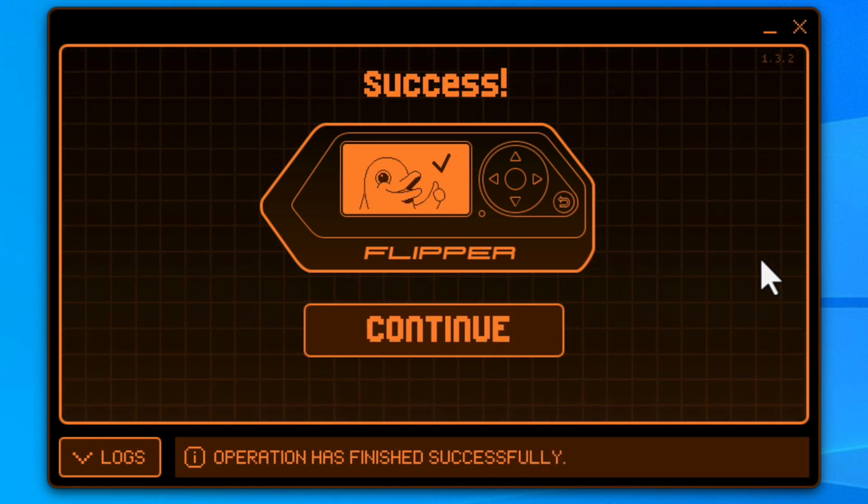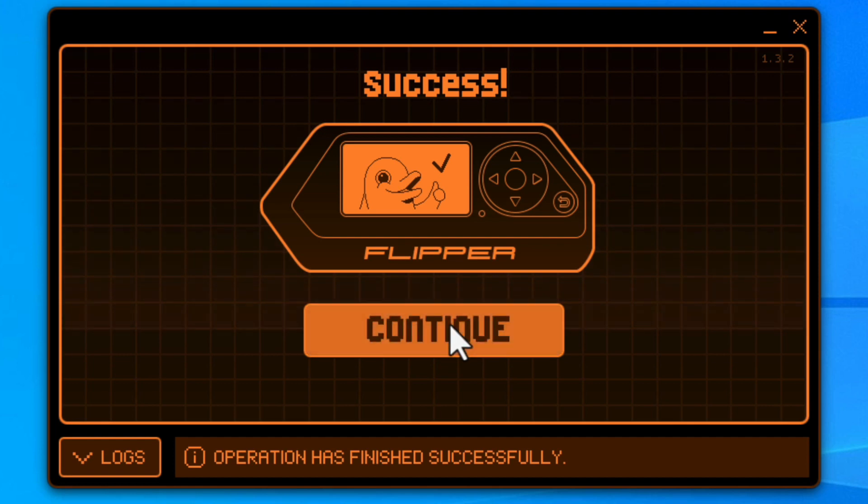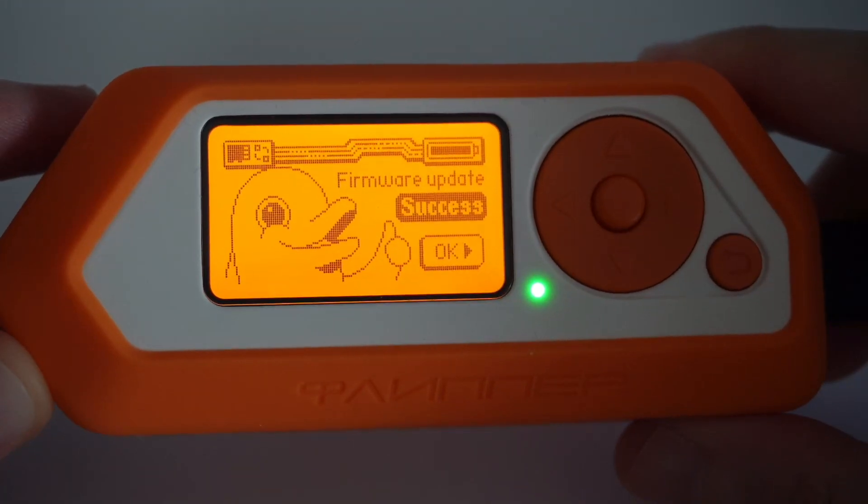After you upgrade, just have fun with the device! In the next video, I'm going to show you how to get started with Wi-Fi hacking itself — so this is going to be fun. Bye!